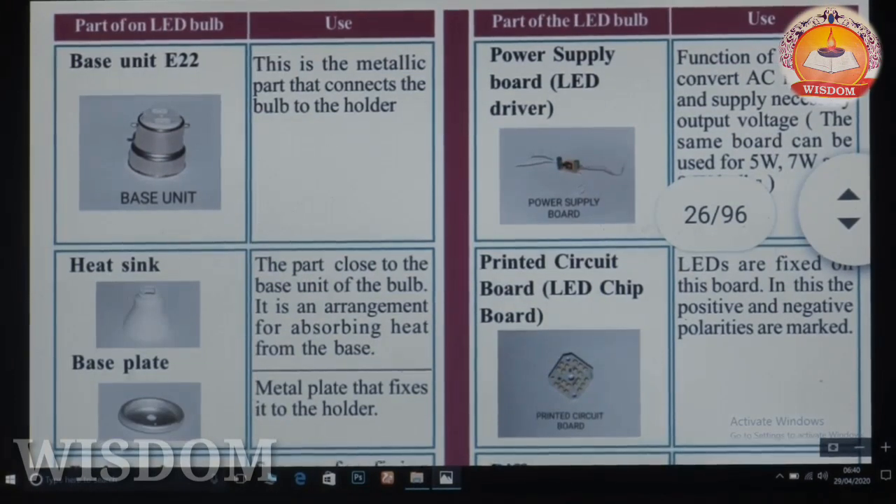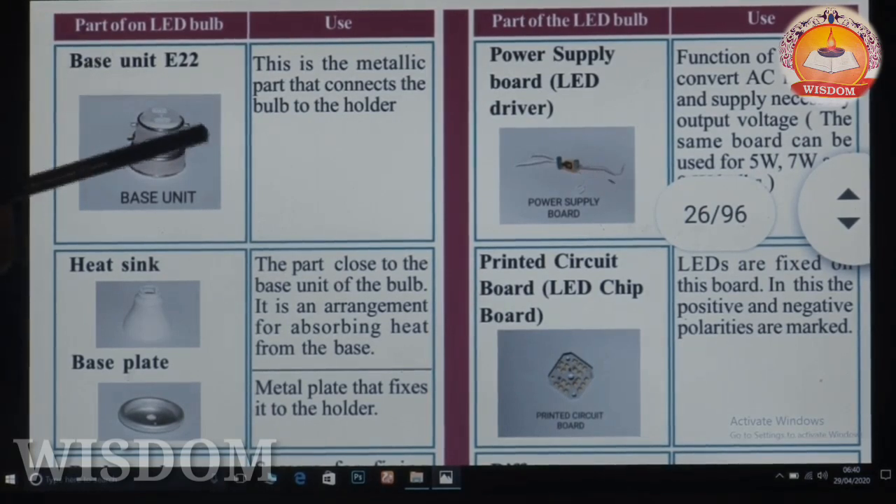This is the light emitting diode. This is the metallic valve that connects the bulb to the holder. The bulb will open the holder.